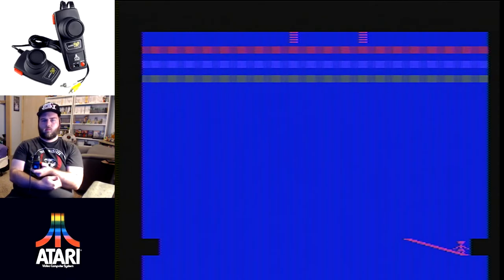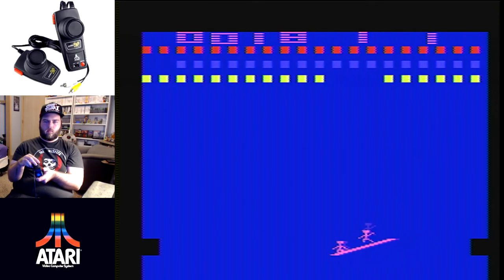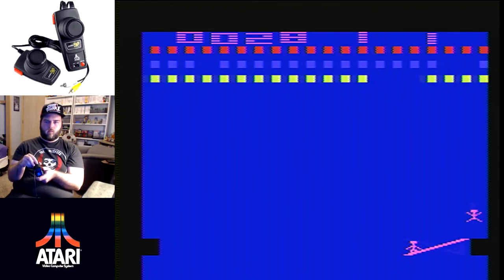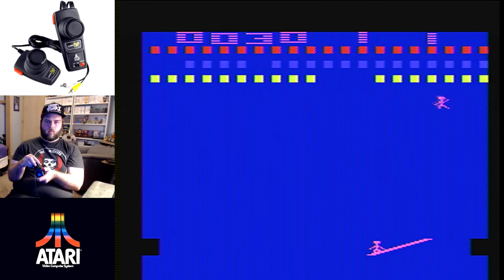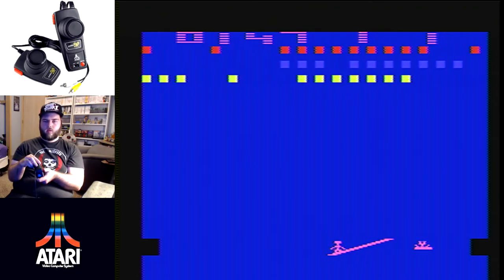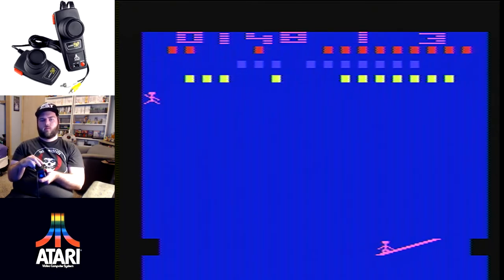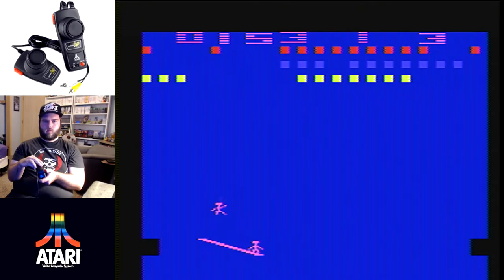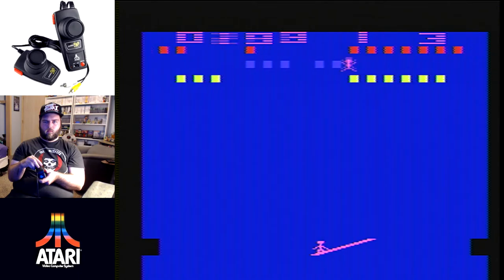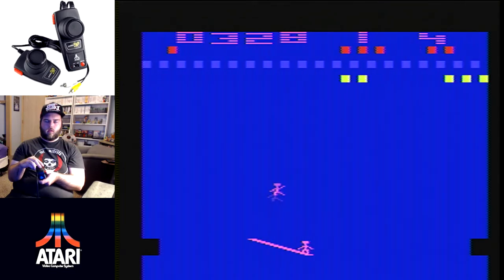Circus Atari is kind of fun and resembles Breakout. It features classic Atari stick-figure-style human characters, which is a novelty since most Atari games feature spaceships or paddles. The gameplay is like Breakout but with a trampoline — you're bouncing a human instead of a ball. It's a lesser version of Breakout in my opinion, though you still get that exciting top-of-screen bouncing effect.